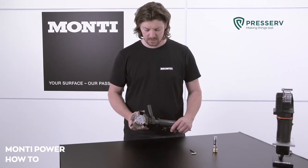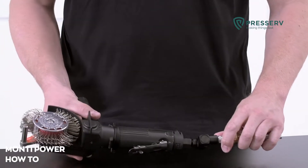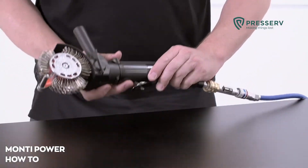The correct rotational speed directly affects the performance and lifespan of the Bristol Blaster belt. Therefore, the correct Monty air pressure regulator, depending on the belt width selected — 11 or 23 millimeters — must be used.